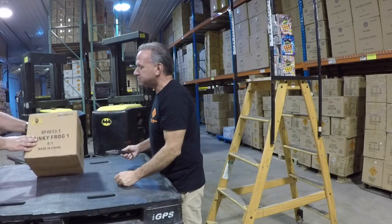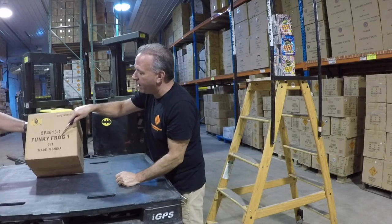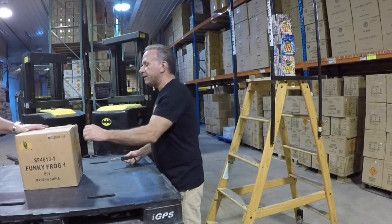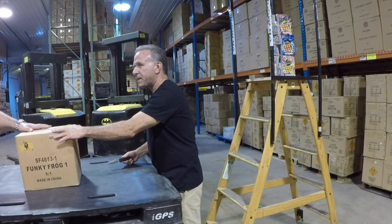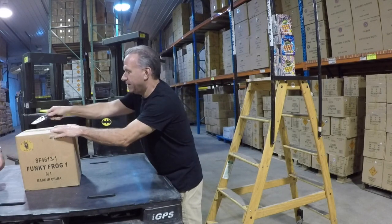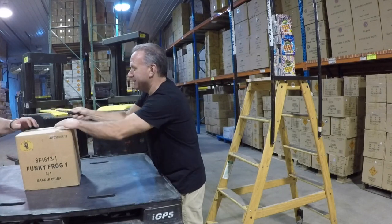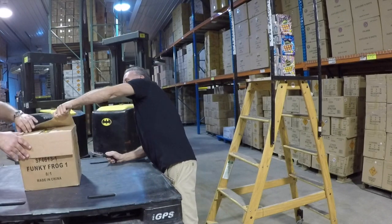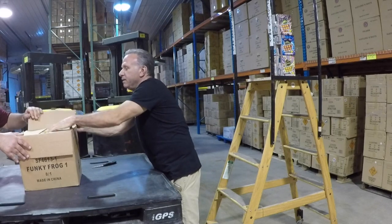We're not even explaining what this is. Funky Frog. What is a Funky Frog? Clay, what's a Funky Frog? It's just a really Funky Frog. Can you do a Funky Frog dance for us? I think all of America wants to see the Funky Frog. Alright, let's open this up. This is the Funky Frog, a wise guy.